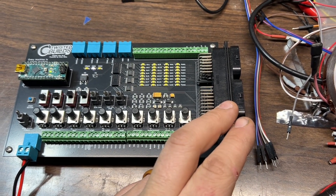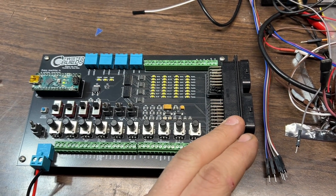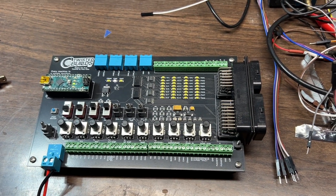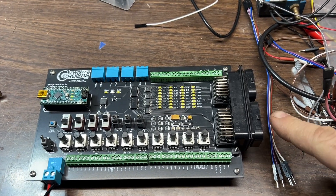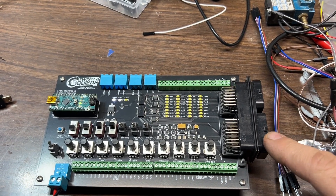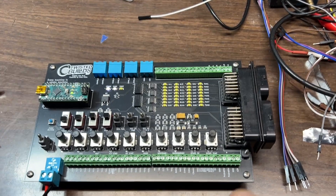It makes it really easy if you want to make plug-and-play bench harnesses for this simulator. If you're developing on multiple different engine computers at a time, it makes sense to buy the extra connectors. This unit comes with both of these connectors and 60 pins — the 60-pin connector — when you add the two together.